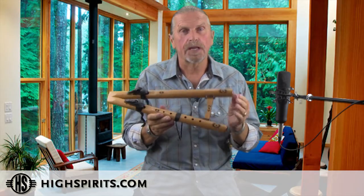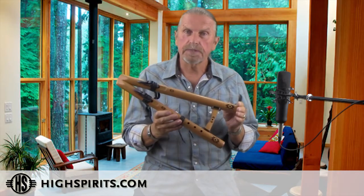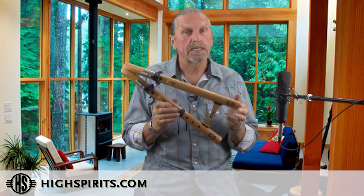Our double flutes on the melody side have six fingering holes. When all the holes are closed, you're playing the note of A minor. On the drone side, since there are no fingering holes, it plays the note of A minor constantly.